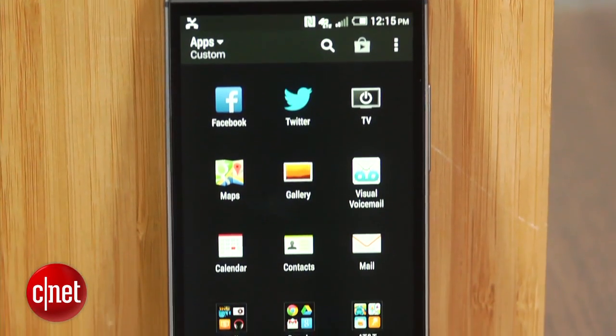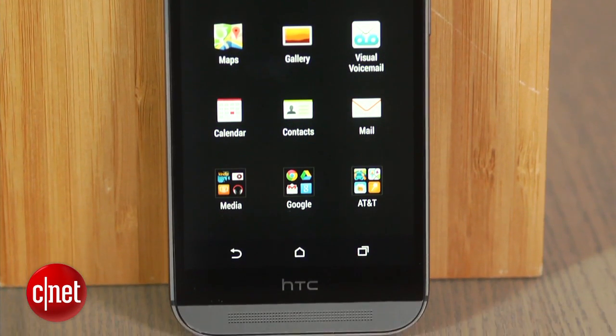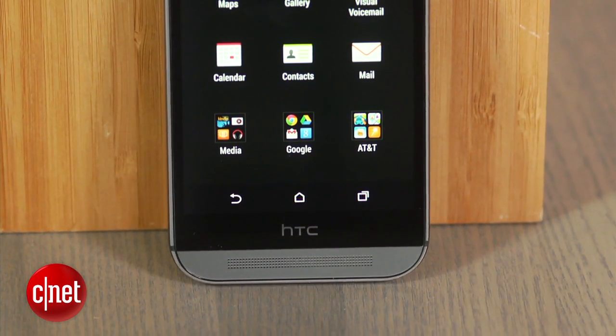I'm Dan Graziano and I'm here with HTC's latest flagship device, the HTC One M8. This phone is faster, has a bigger screen, and even more features than its predecessor, the HTC One.